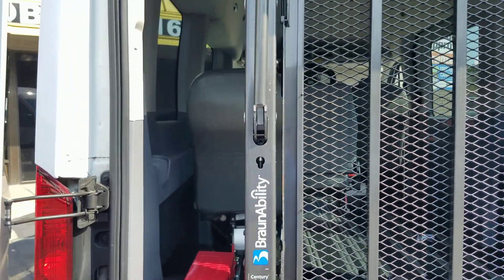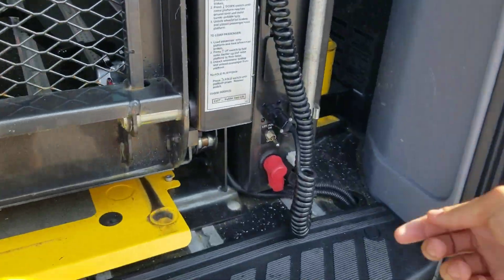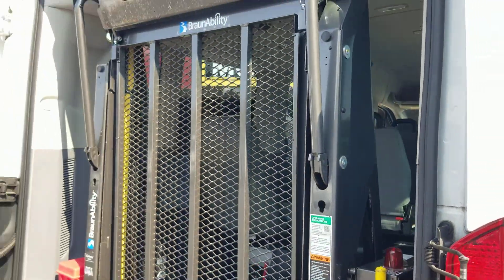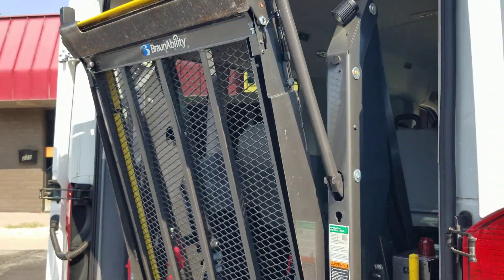To get this conversion to work, we have to have the ignition on, the emergency brake has to be set, and we have to have the lift turned to the on position. It's got a 33 and a half inch wide lift with an 800 pound weight capacity.